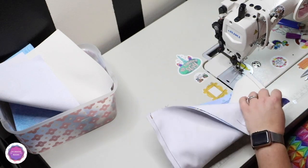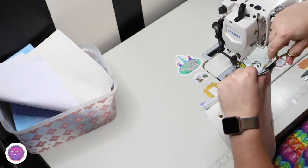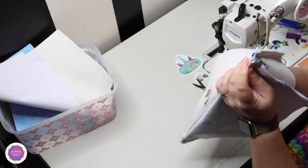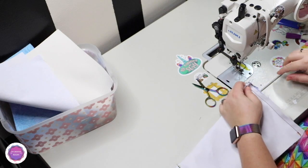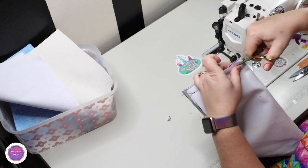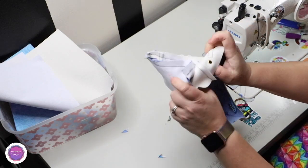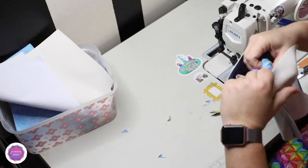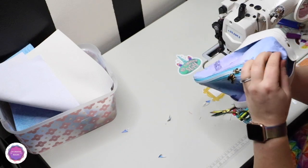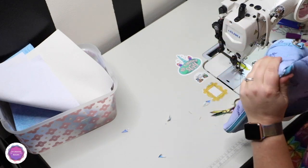Gorgeous. Let's remove the excess here and here. Now I'm going to flip the lining. I'm trimming the corners so I can get a crisp corner. Now flip your main out and watch the magic happen — so cute! There is a very pokey device I want to use to push that corner out nicely. Do it gently but do it so it's nice and crisp.